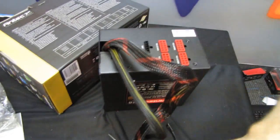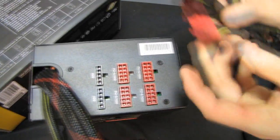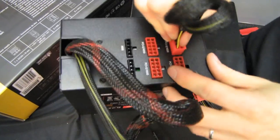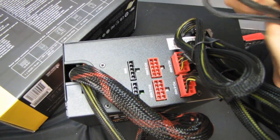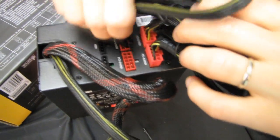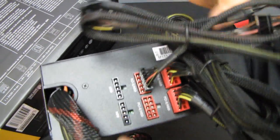Antec has given you a lot of modular flexibility. You can go for very few peripherals and up to four PCIe cables, although you'd have to source additional cables yourself. If you only have one graphics card but want four peripheral connectors, you can plug cables into the available modular sockets — they give you the option to use those sockets for whichever cables you want, which is pretty neat.